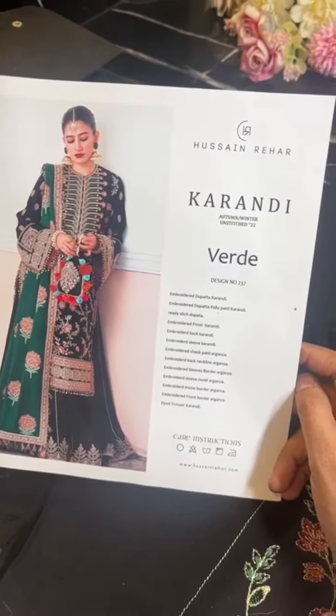Assalamualaikum. Hussain Raya, latest winter karangi collection design. We are going to share a fabric pouch.